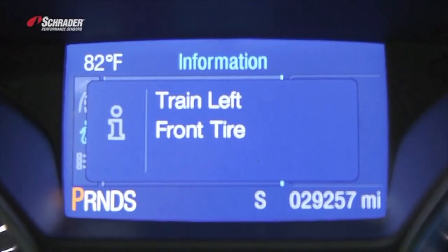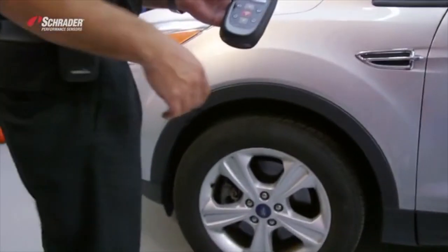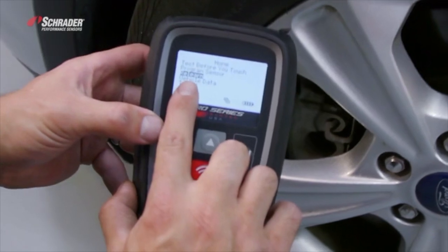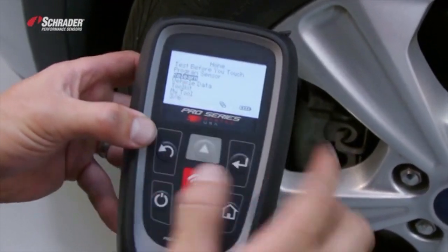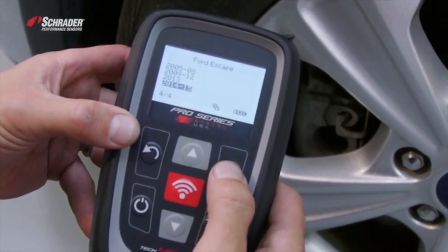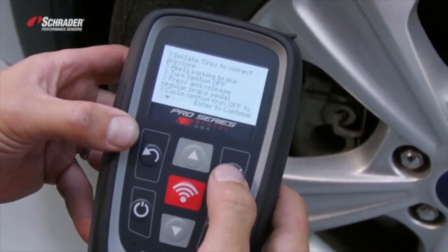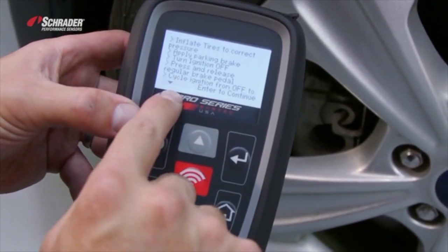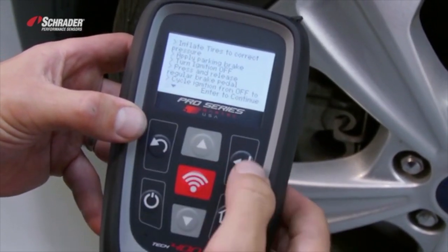Leave the key in the on position, get out of the vehicle, come over to the left front. With your tool on, you're going to select the relearn option on the tool. You're going to hit enter, select the make, the model, and the year — which is a Ford Escape 2014-2015. Right there is the relearn procedure. It tells me exactly what the TIA flip chart just told me.